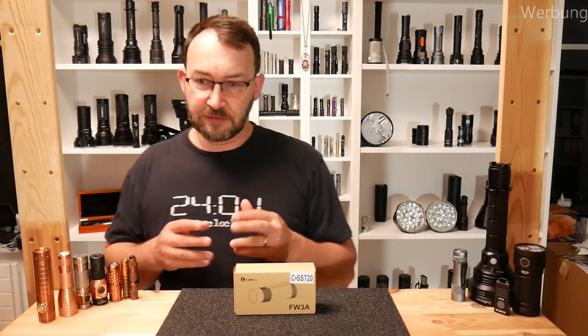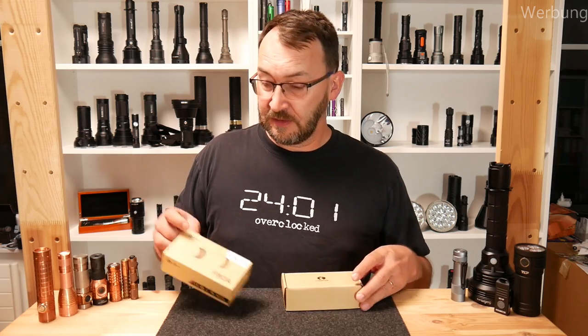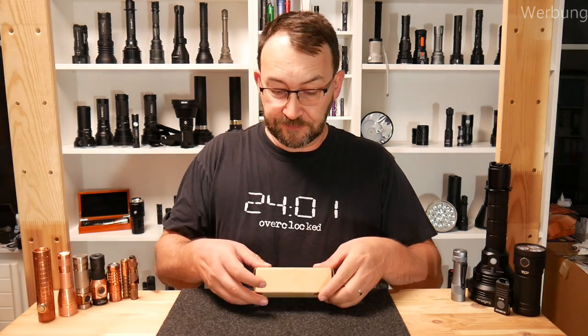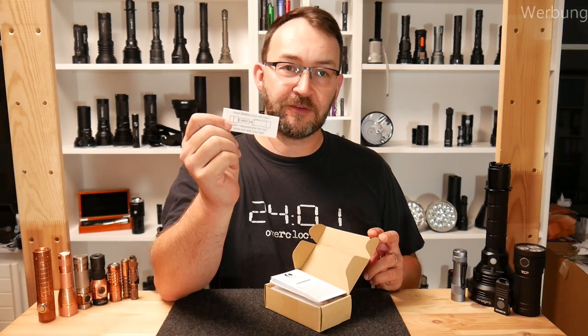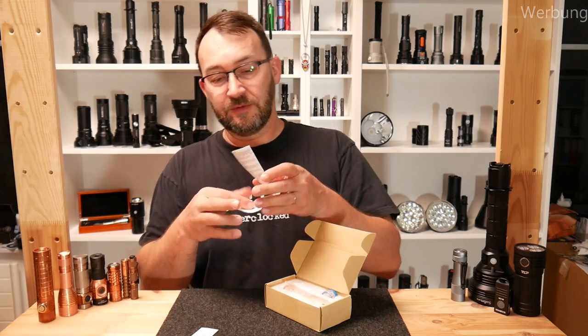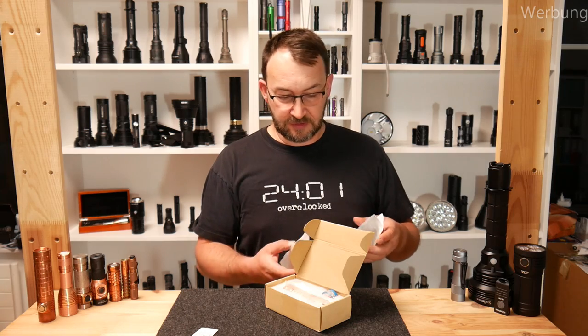So let's look inside. Lumintop has their standard box with the sleeve. When you open that, the first thing you find is this, which you should really take care of in regular use: open on the head and put the battery in from the front — that's important. Then there is a user manual which is big, really big.